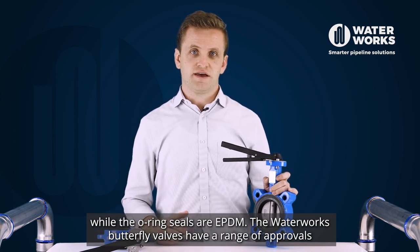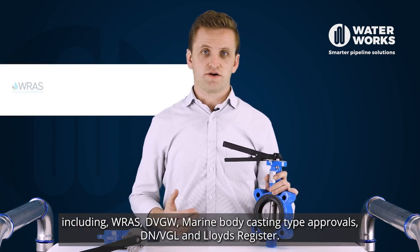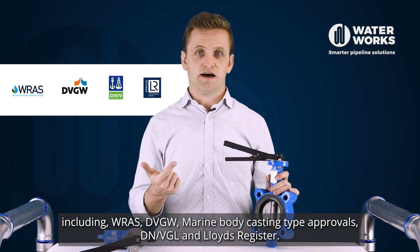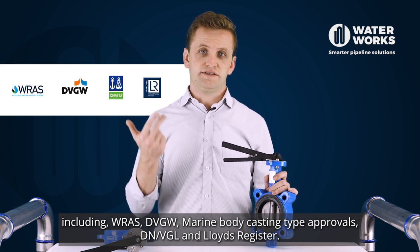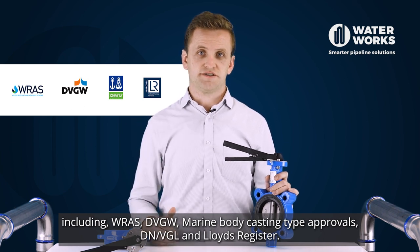The Waterworks butterfly valves have a range of approvals including RAS, DVGW, Marine Body Casting type approvals, DN/VGL and Lloyds Register.